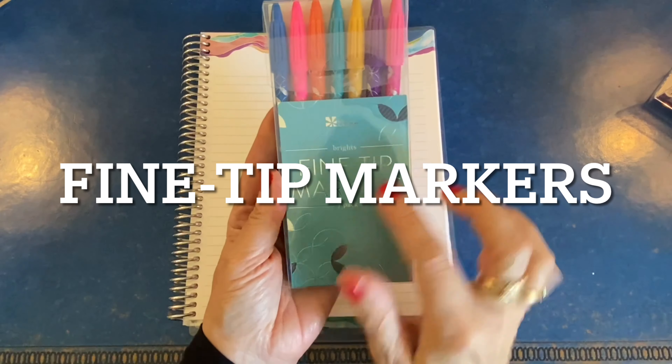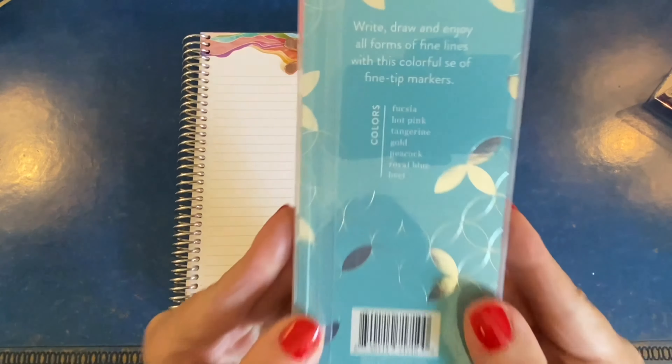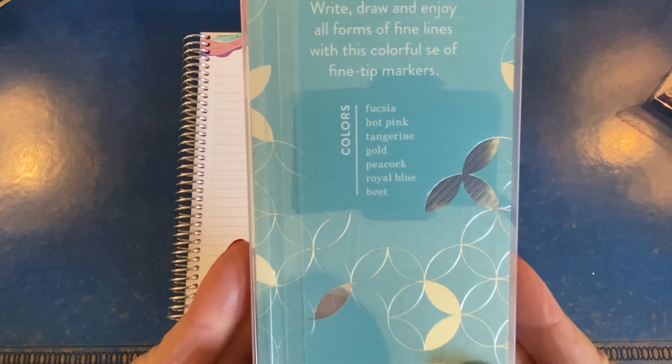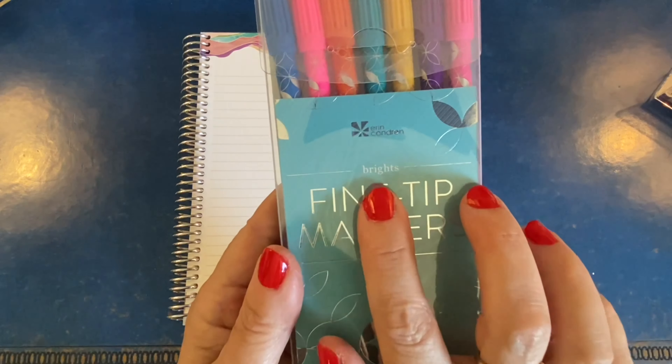We will take a look at the fine tip markers first. They come in a seven pack. This set includes fuchsia, hot pink, tangerine, gold, peacock, royal blue, and beet. This is the Brights set.